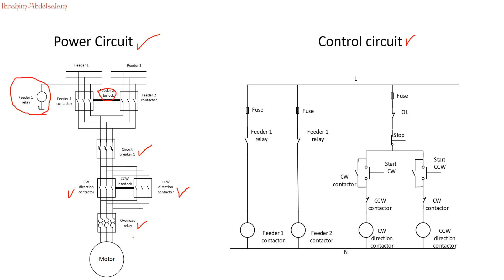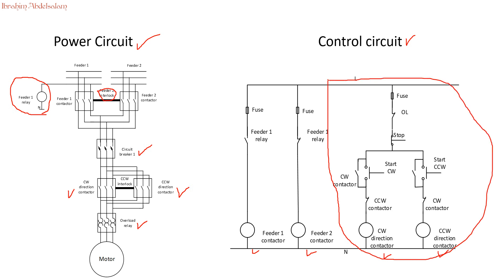Let's go to our control circuit design. We have four contactors: feeder 1 contactor, feeder 2 contactor, clockwise direction contactor, and counter-clockwise direction contactor. This part is the usual section we discussed before: we have our fuse, the overload protection relay, the auxiliary contact of the overload protection, and the stop button. If the user wants to rotate the motor clockwise, they press the clockwise button, current flows, the clockwise contactor activates, and an auxiliary contact latches the press.